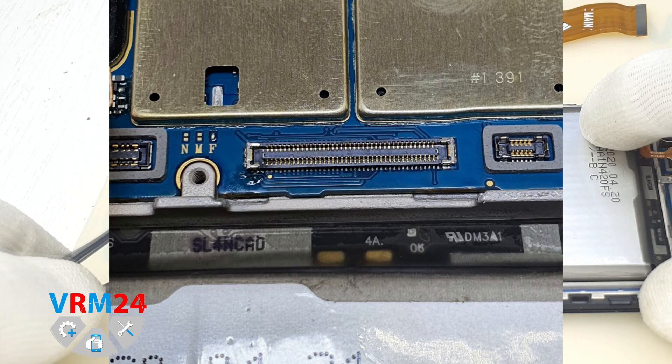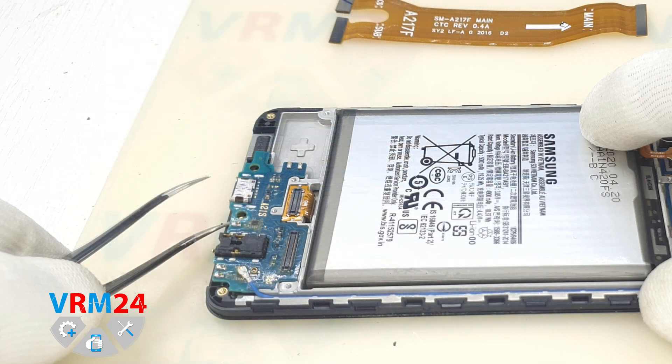After that, we assembled the smartphone and checked if the problem was fixed by connecting the Samsung Galaxy A21s to the charger. The smartphone is charging, so the repair is done well.